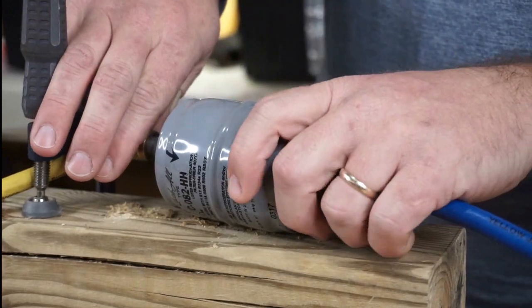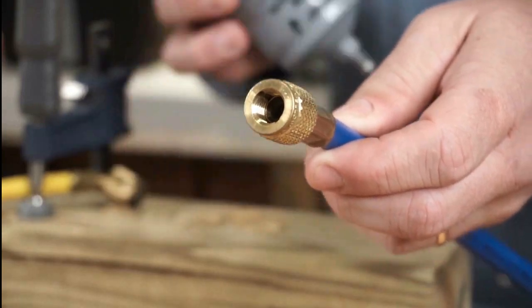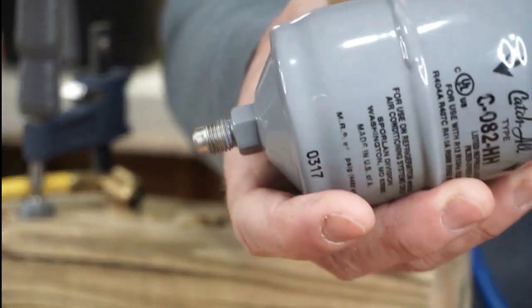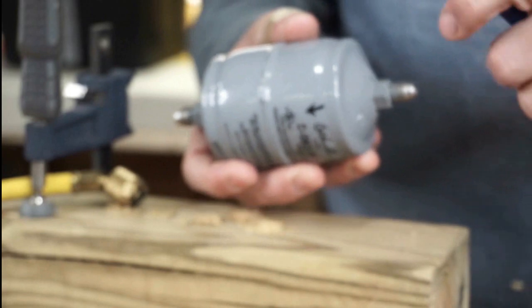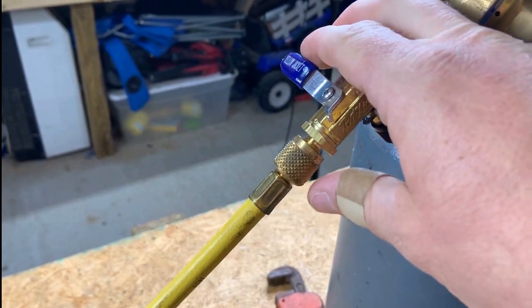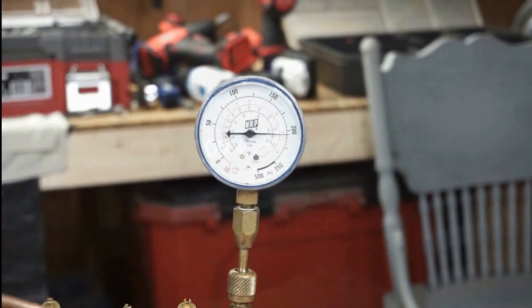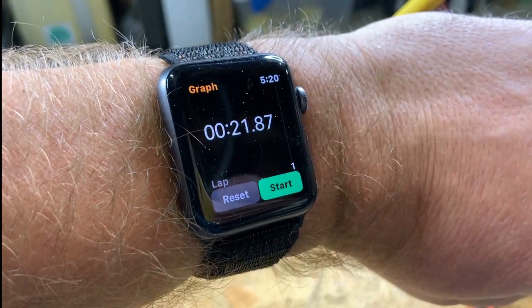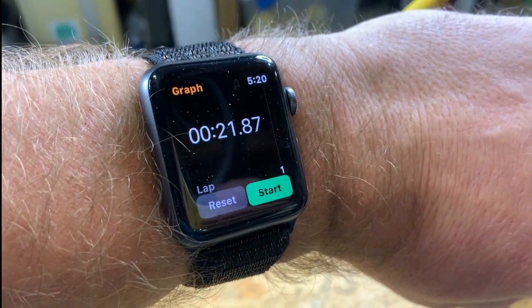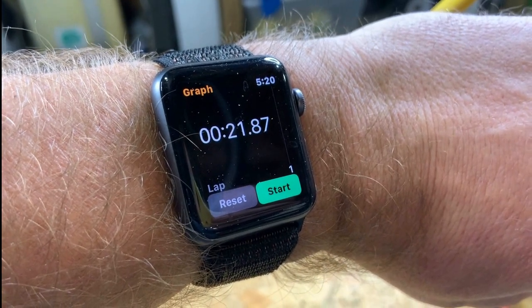Now we're letting the pressure off and then switching it over. We're flipping the dryer so the arrow is pointing in the opposite direction. Opening it up — it took a little bit longer, about two seconds longer, to get the flow through the dryer once it was reversed.